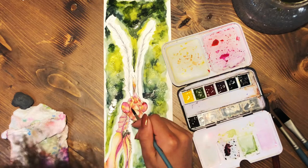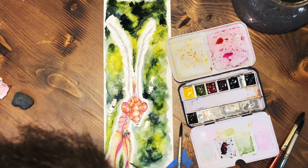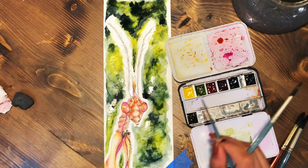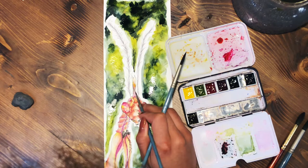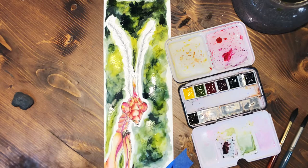Normally what most people suggest is doing the whole piece at once — work on the background, do the focal point, and go back and forth — because if you don't, the focal point might look too washed out. But I did it this way on purpose because I wanted to add the most vivid details afterwards. It's just the way I wanted to do this piece.